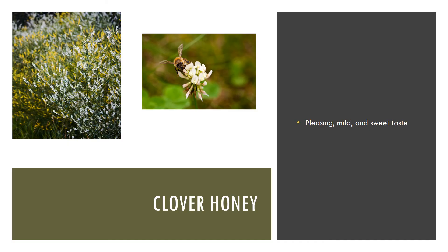Our first honey sample is sample A — that'll be the clover honey. The clover honey has a pleasing mild taste. Clover contributes to more honey production in the United States than any other group of plants. The clover in this honey includes white dutch clover, white blossom clover, and yellow blossom clover. Clover honey has a sweet, flowery flavor and a pleasing mild taste.